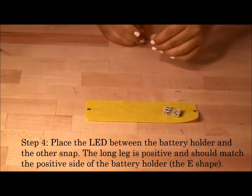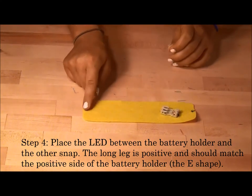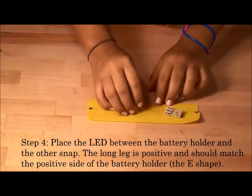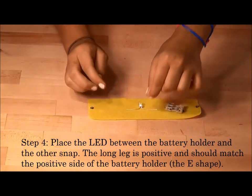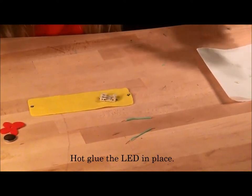Step 4: place your LED somewhere between the battery holder and the other snap. The long leg of the LED is positive and should match the positive side of the battery holder. Hot glue the LED on.